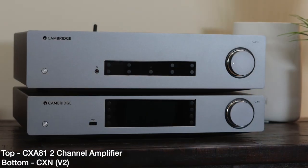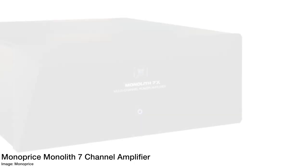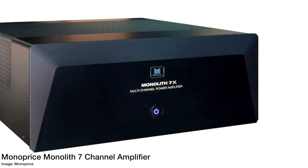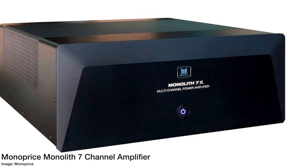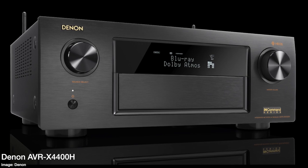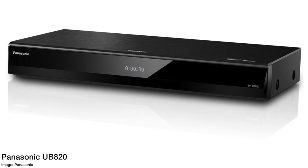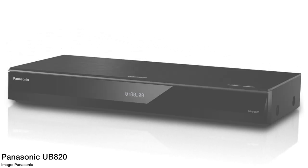Now let's talk about what you really want to know, which is my experience with the CXN. I paired this with a couple of different amplifiers including the CXA81 from Cambridge Audio and my own Monoprice Monolith 7-channel power amplifier. I also compared it to a couple of different DACs including the one in my Denon AVR-X4400H and the Panasonic UB820, all just to understand exactly how this is going to sound. I'm going to rank it in a few categories from one to five, one being the absolute worst and five being the absolute best.